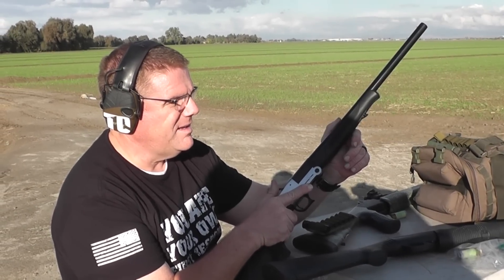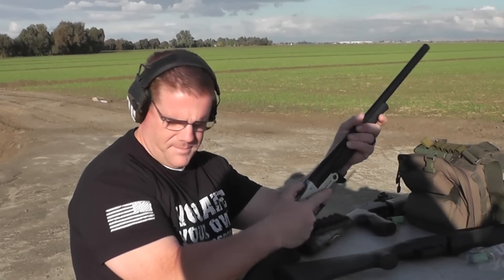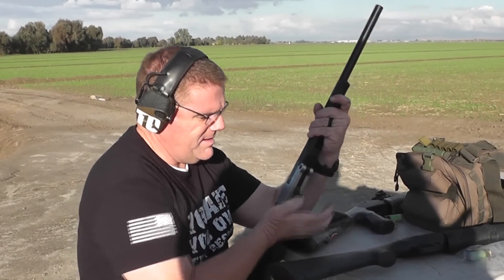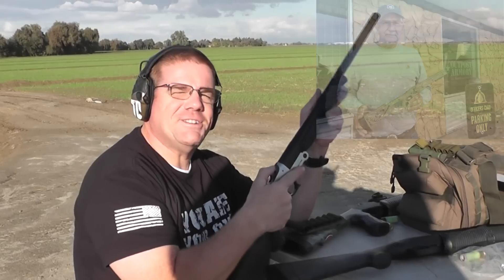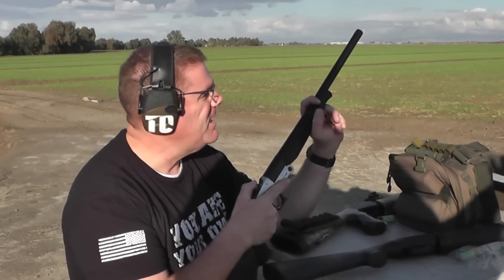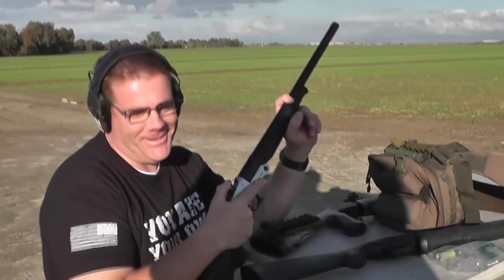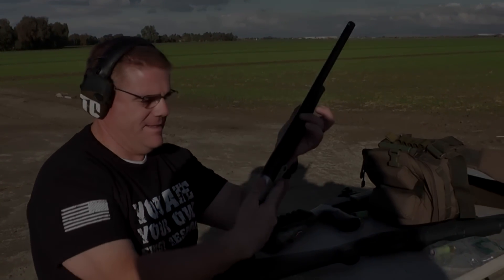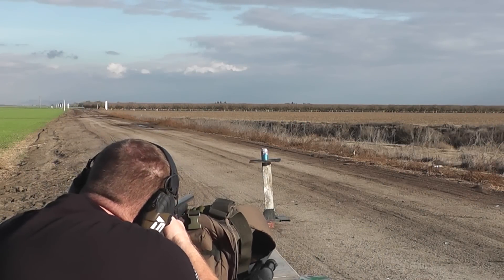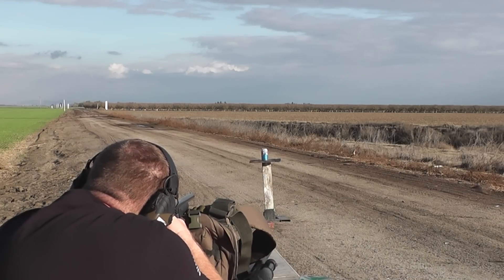It's to benefit some military family. I'll put a link in the description. It's a once in a lifetime opportunity to get a cricket signed by big YouTubers — and then there's us for some reason. In all seriousness there are a lot of big YouTubers on there. Okay it's straight up smoothbore. All right, here we go.